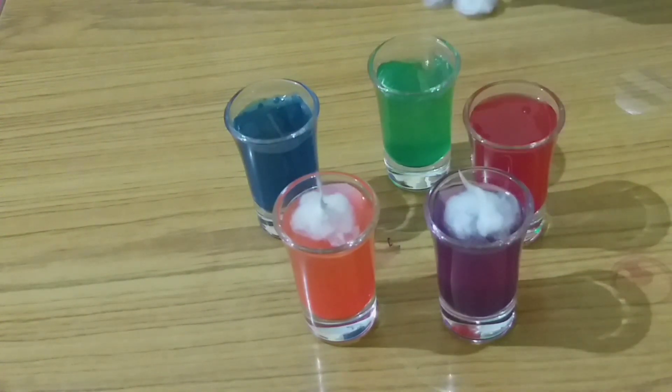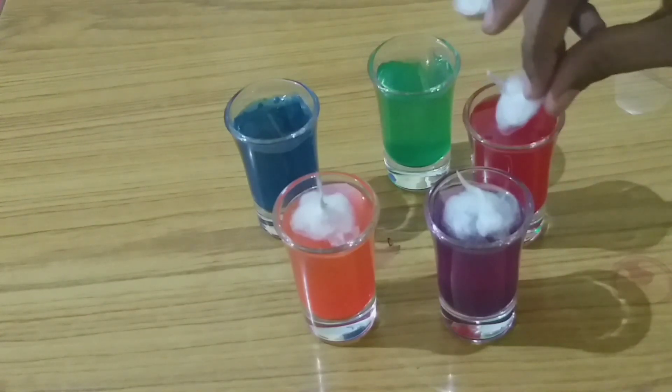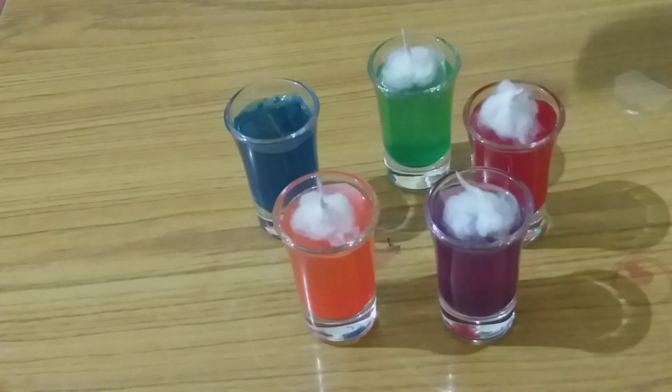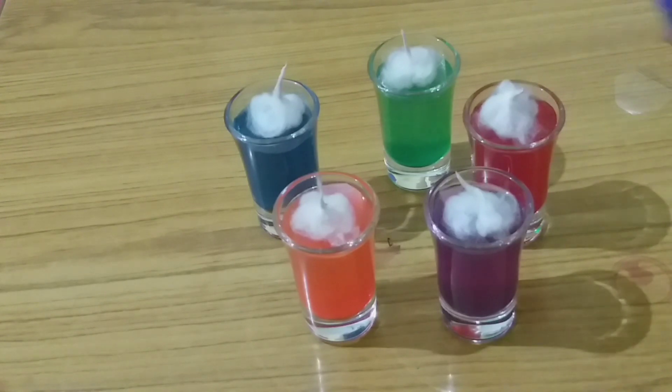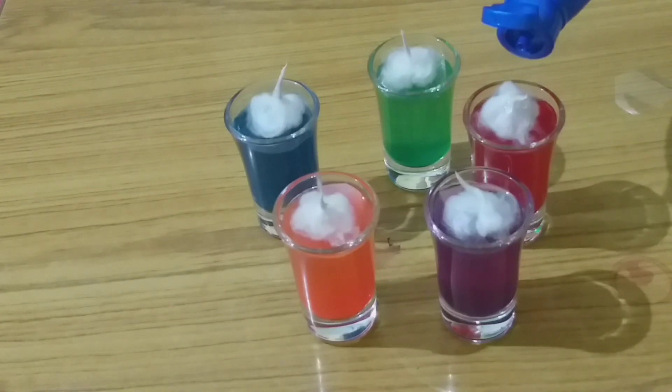I am going to share this cotton wicks. This is the coconut oil that is not alive.